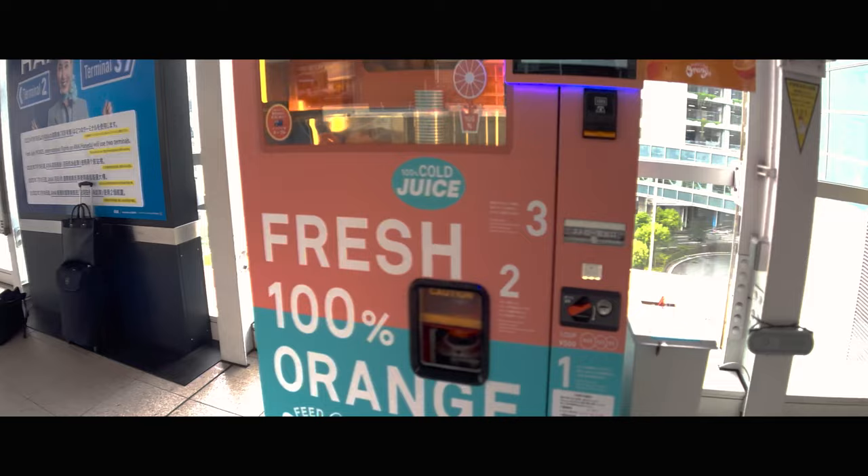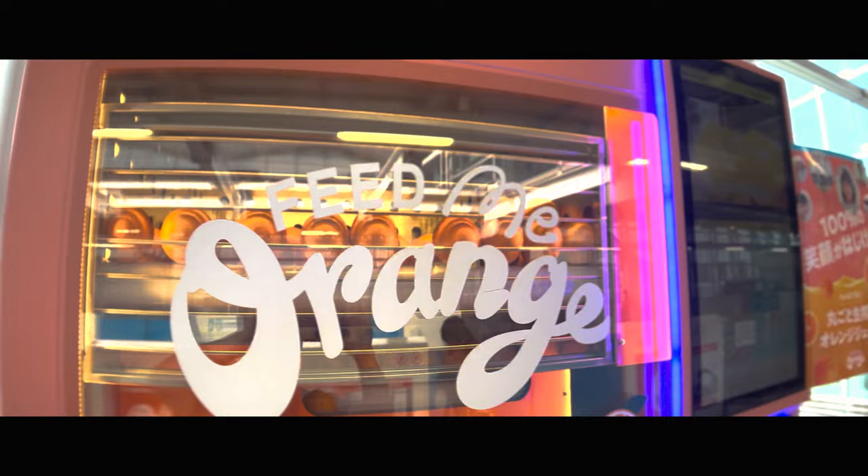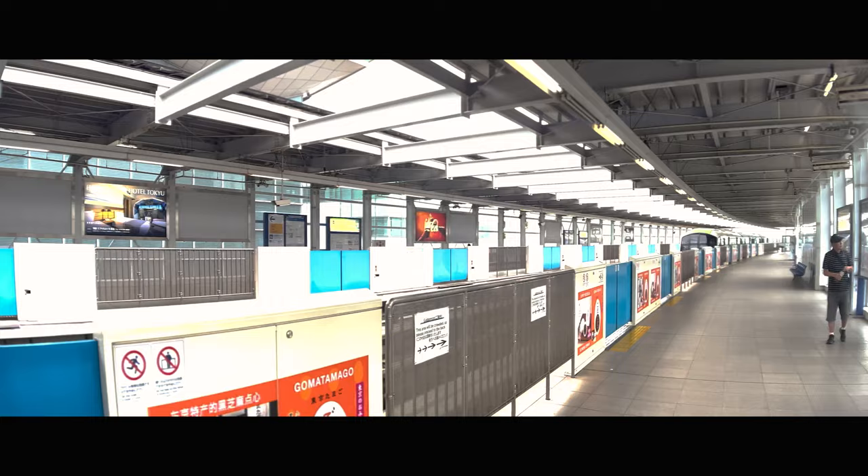Japan means vending machines. What the hell is this — fresh? Wow, those are real oranges in there! So it makes you freshly squeezed orange juice — that's pretty amazing.